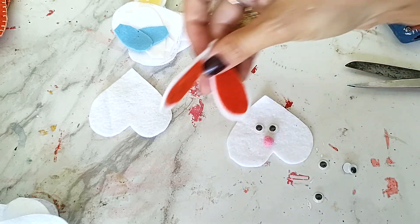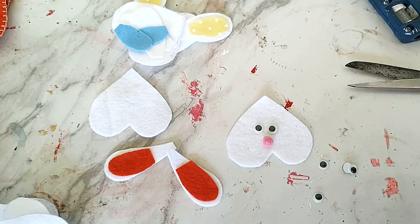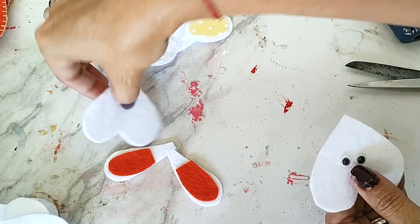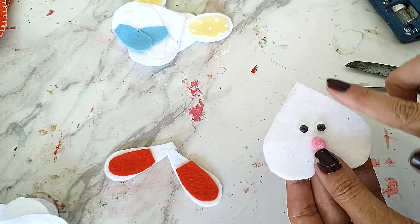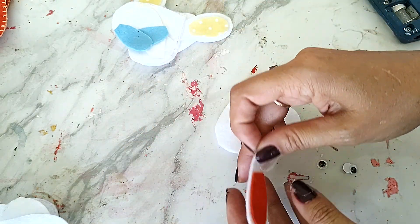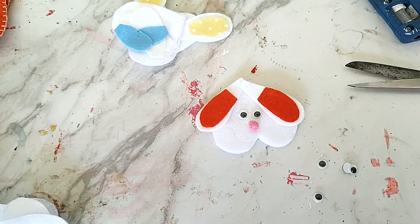Dá pra passar um pouquinho de blush aqui nas bochechinhas pra ficar rosadinho. Então, já dá pra tirar as orelhas e fazer isso — bordar aqui os bigodes e terminar o rostinho. Depois que terminou, aí nós vamos juntar os dois corações, vamos costurar, deixando um buraquinho pra encher de fibra e fecha. Só depois que a gente vai vir e vai colar as orelhinhas e terminar de personalizar nosso coelho.